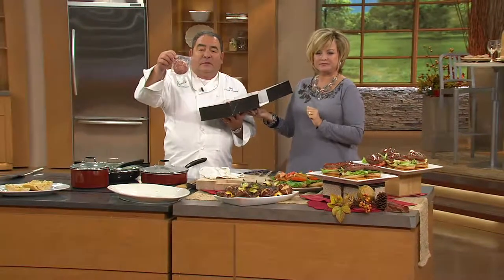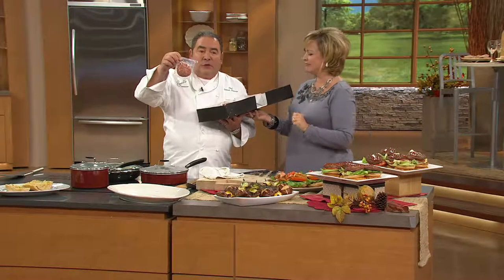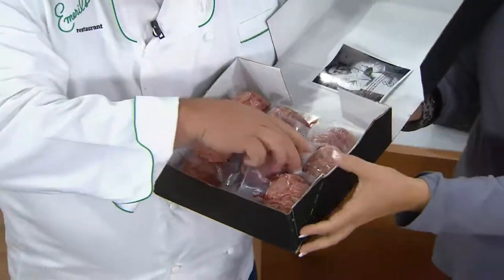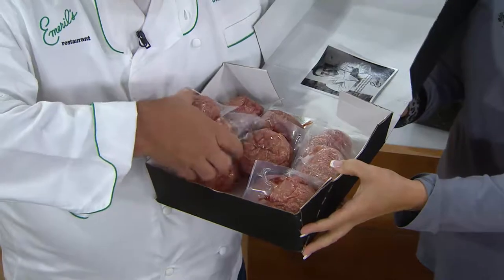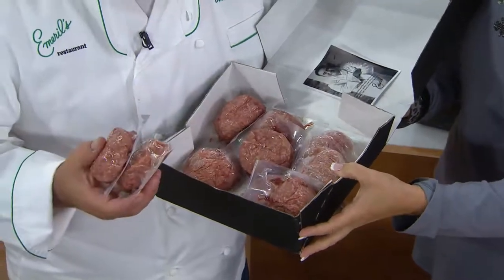Each one is individually cryovac sealed. So they show up at your door — look at this. Now they're in your freezer and you say, you know what? I only want to do two tonight because it's just you and your husband.